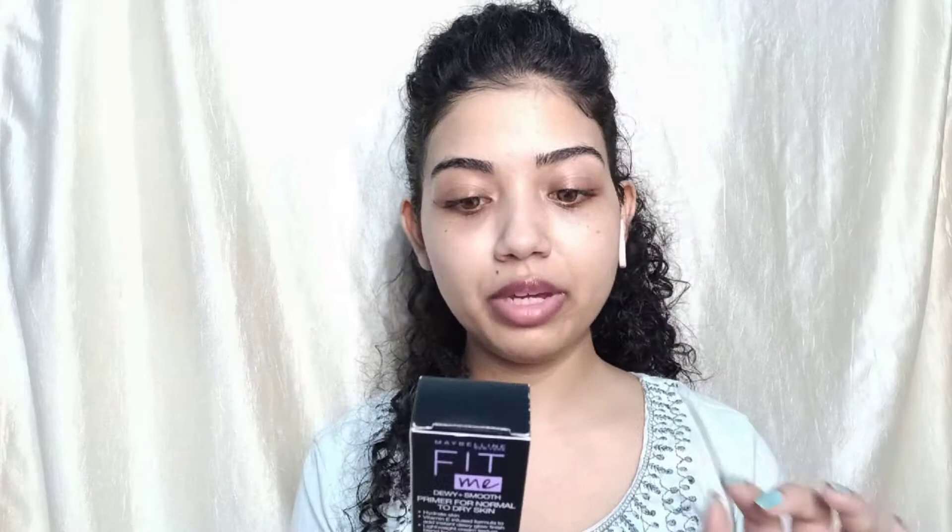The second primer is the Maybelline Fit Me Primer, which is good for normal to dry skin. It gives a dewy and smooth finish and contains Vitamin E. Those who like dewy makeup or have dry skin can definitely use it — I'm going to show you how to make your face glowy.